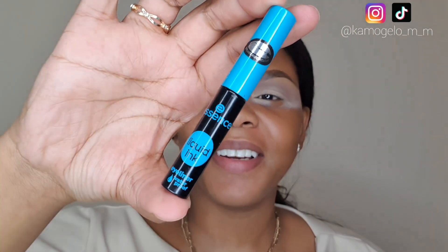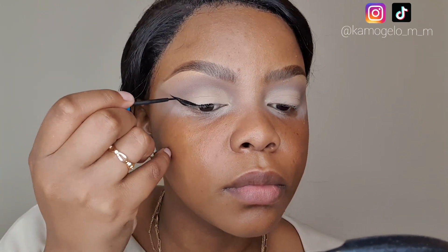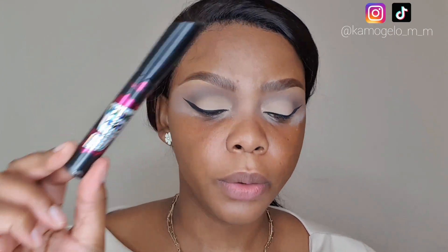I'm going to create my winged liner — we already know, we don't need to question it anymore. I'm going ahead and applying mascara — using this Volume Here mascara by Essence — and I'll also put on some lashes. I'll be back for the face.